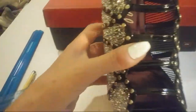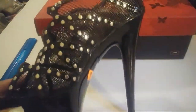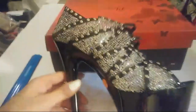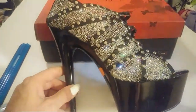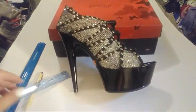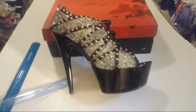Straps. And this shoe is a size 829, and it is $77 plus $15 for shipping and handling. Ship only to the U.S. and we accept PayPal. Thanks so much.